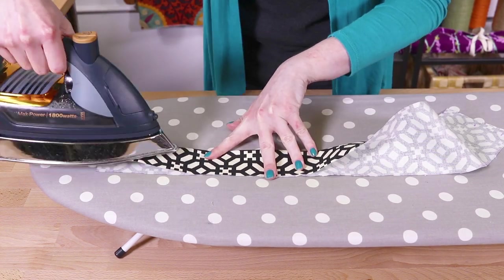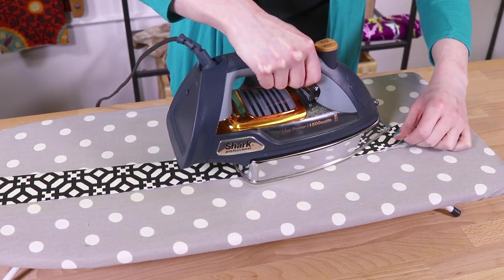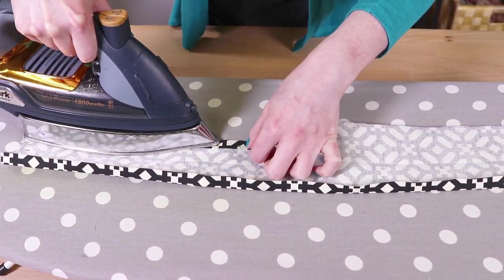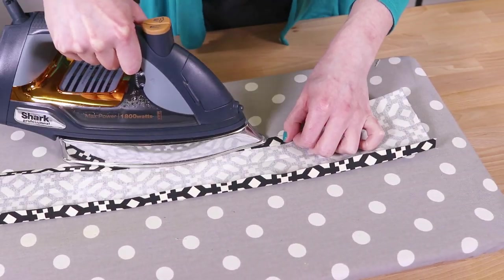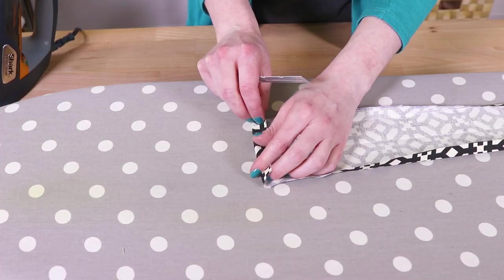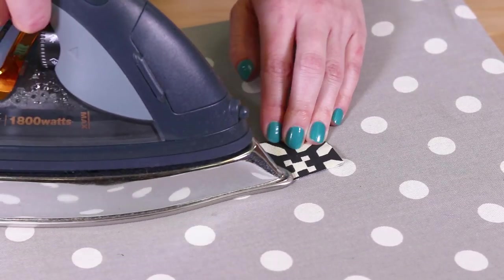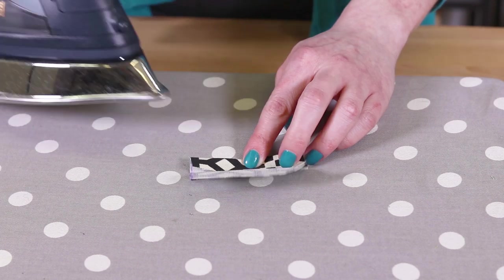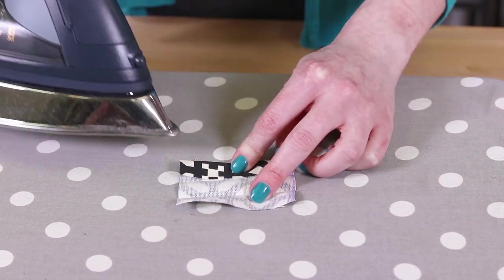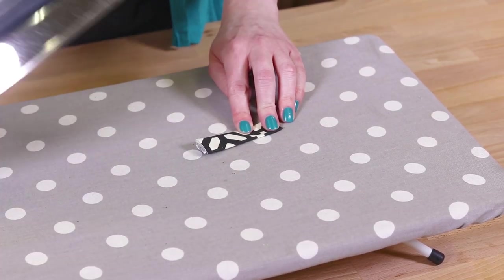Fold the strip in half and iron. Fold in the sides half an inch and press. Do the same for the ends. Iron the 3x3 inch piece in half, then fold both edges into the crease mark and iron. Refold and press one more time. Set this piece aside for now.